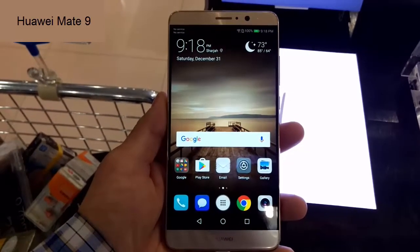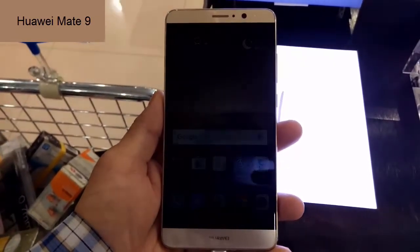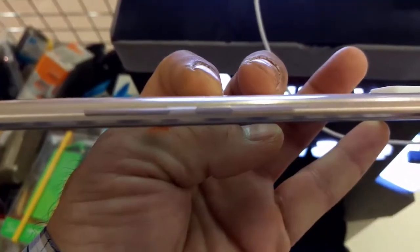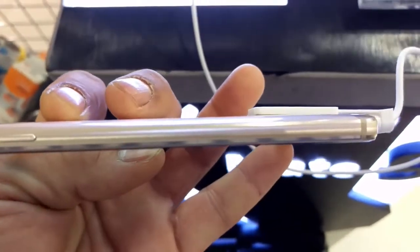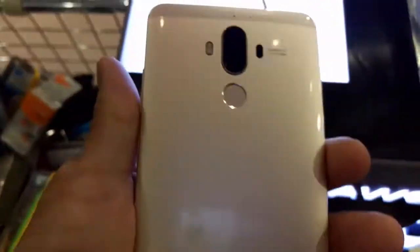So let's explore the features of the phone. This is really a very big phone — we can say it is not a phone, not a tablet, it is a phablet. Continuing to the Huawei standard, they have well-placed volume rockers and a power button on the right side of the mobile.